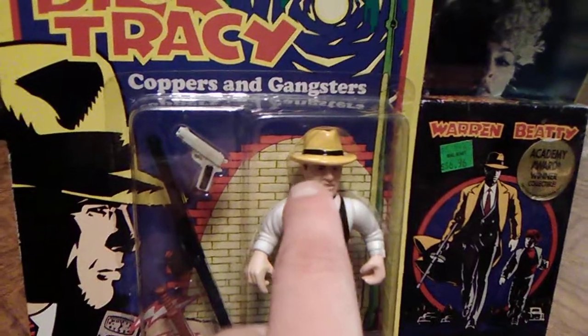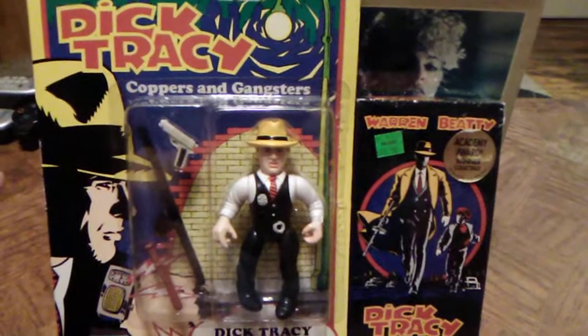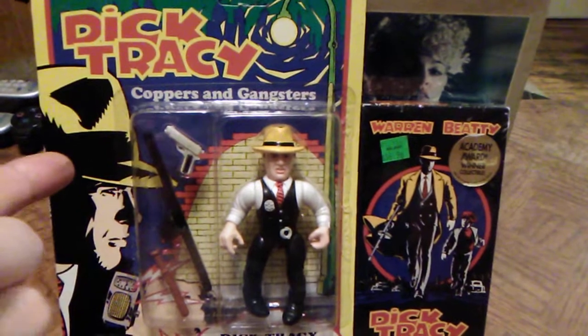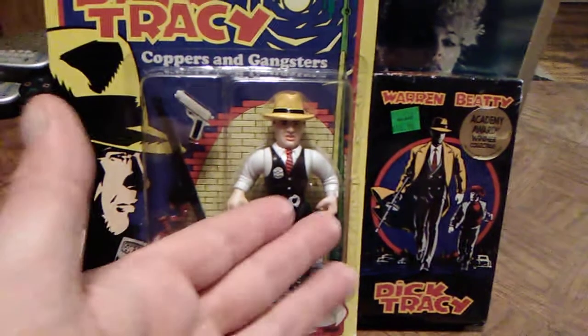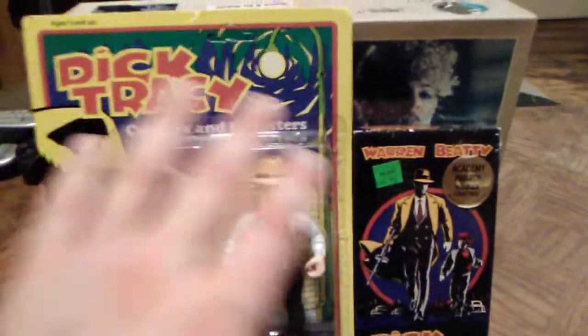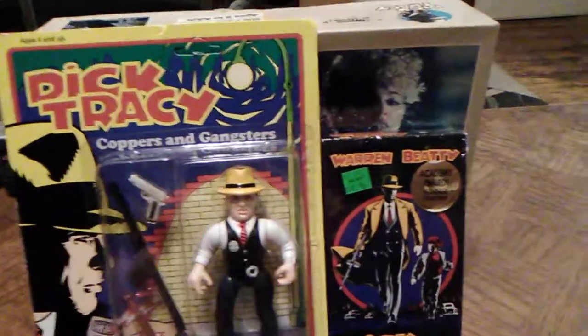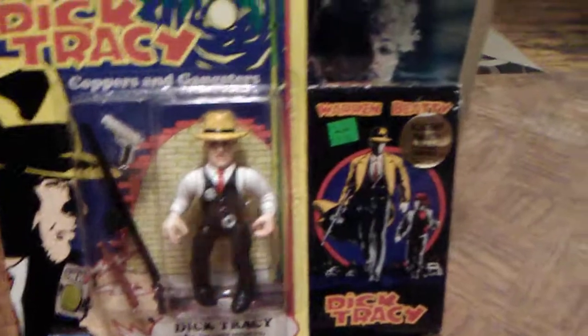They did remember the yellow hat — but the hats were not removable on any of the figures, which would have been kind of cool. You can see Dick Tracy with his bright yellow hat. It's kind of funny that they blacked out the illustration where you could see the yellow trench coat — I don't think they wanted to show it. And of course that's Warren Beatty to the left. Very colorful card back. I like this street light that goes up here next to the Dick Tracy logo — Coppers and Gangsters.